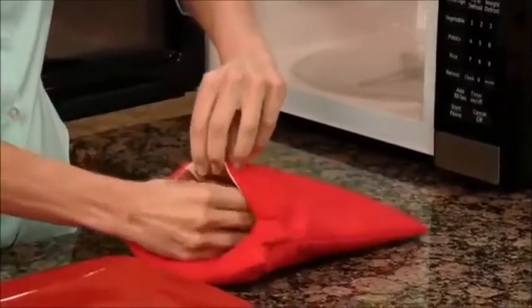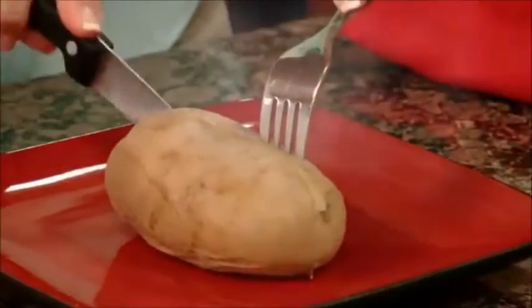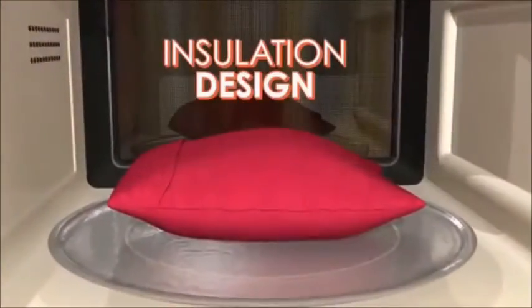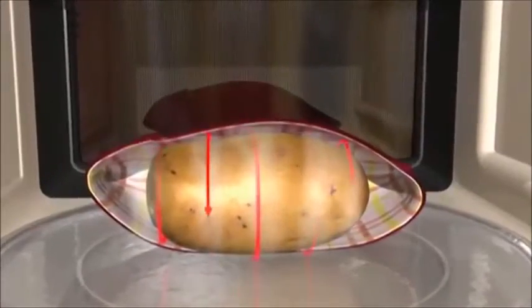Just slip the potatoes into the Potato Express and place it in the microwave. In just 4 minutes, you'll have perfect steamy baked potatoes with a tender skin and delicious fluffy inside. The secret is in the unique insulation design that creates a steam pocket to cook potatoes to perfection.